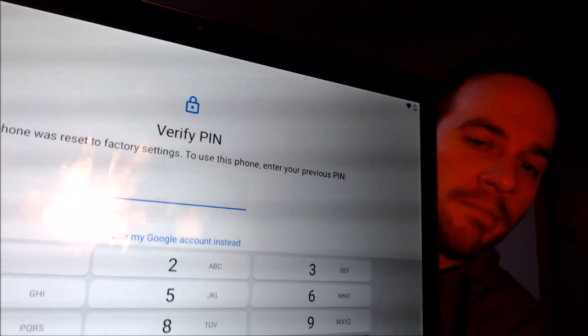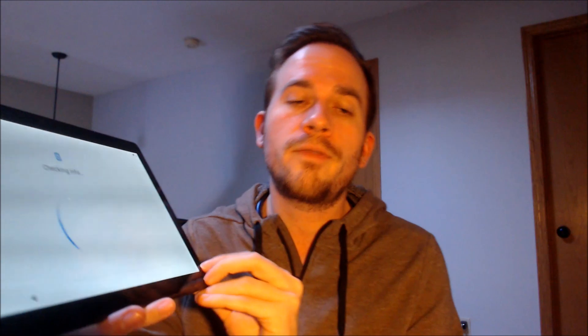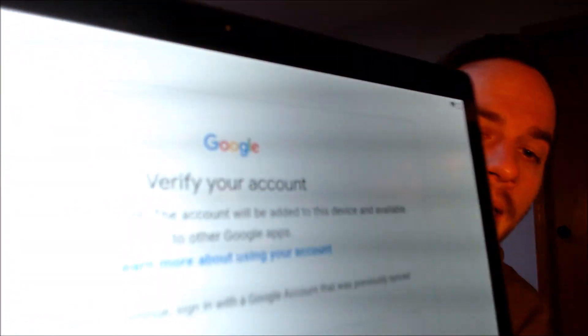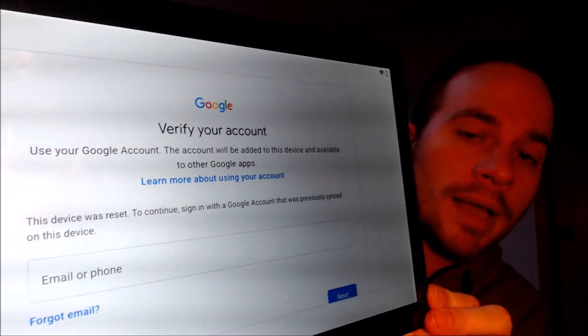Back to the FRP lock — this is a device that does actually have that lock enabled because it has been factory reset. As we can see here, as we're going through the initial setup steps, it comes to a screen that tells us it was reset, and to continue, we have to either verify the previous screen lock passcode that was used, or if we tap on 'use my Google account instead,' it will give us the secondary option of signing in to the Google account that was previously used on the device.